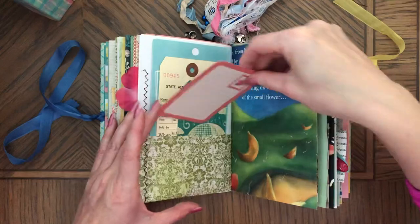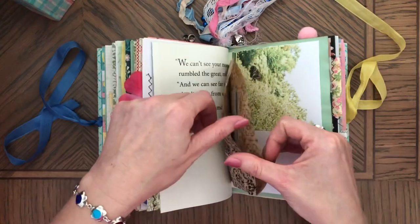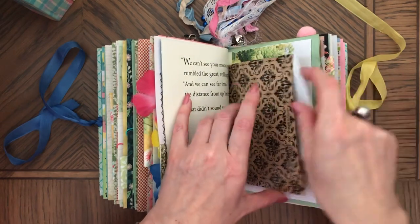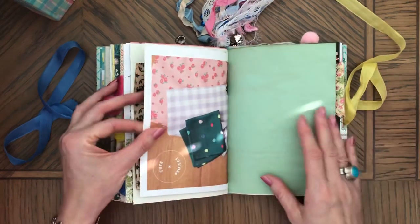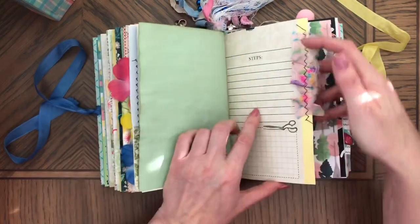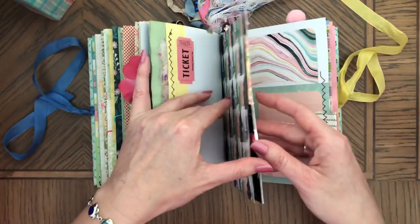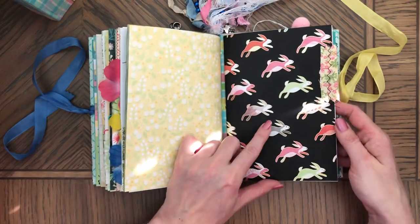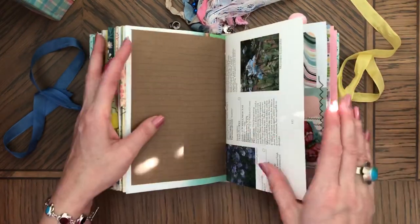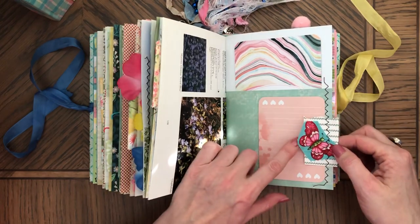Cute ephemera on the front, extra paper, here are those dots again, that's sari silk, and extra trim on the side. And last signature — bunnies, trim, frogs. And here is the vintage wallpaper with fabric.